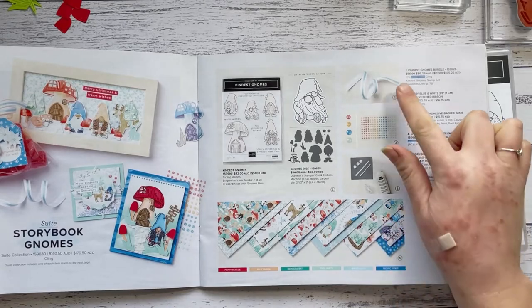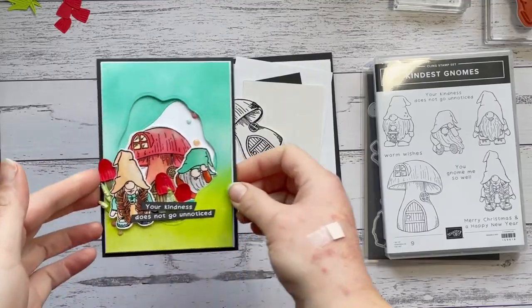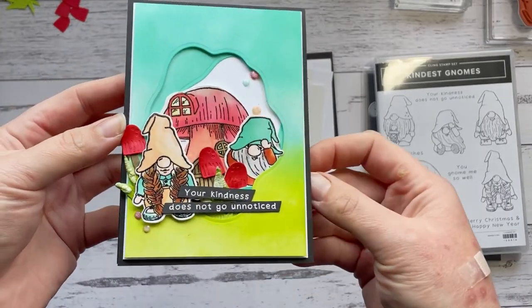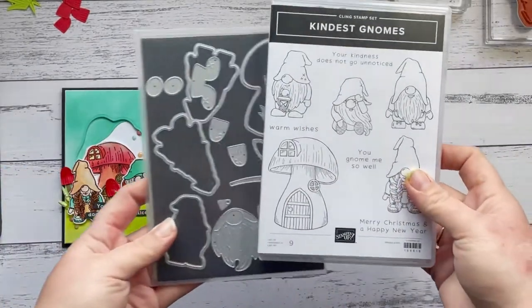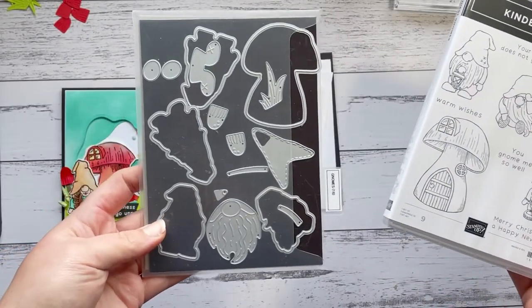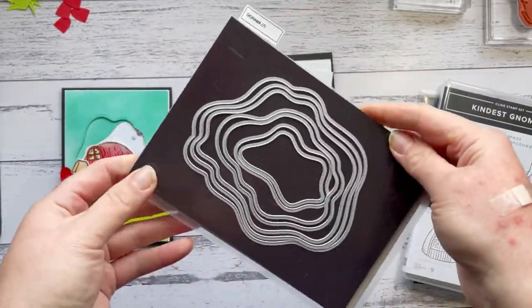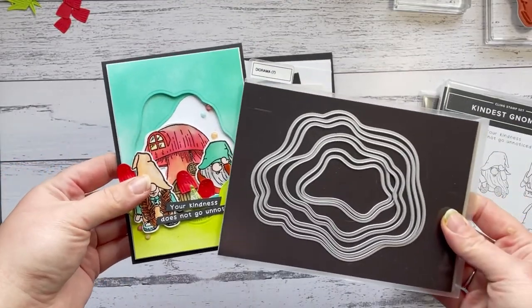The only things I'm not using are the paper and the ribbon. I'm going to show you how to make this fun card today, which also features the diorama dies — so a bit of 3D diorama — and lots of watercoloring. The bundle has some beautiful stamps with gnomes and a mushroom, and some coordinating dies. I'm also going to use these awesome diorama dies, but you could replace these with circle frames, square frames, or any kind of shape frame you'd like.